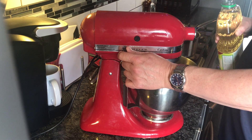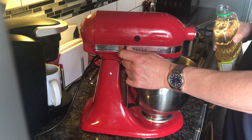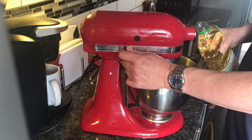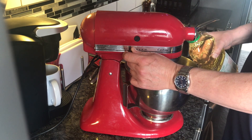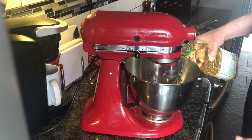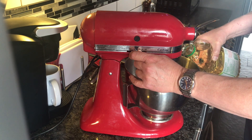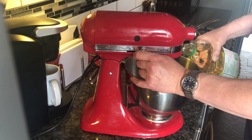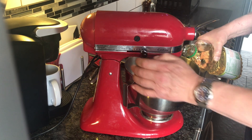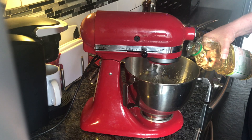So we'll get this going. I'll record it for a few minutes — you won't be able to hear me talk probably over the sound of the machine, but you'll see the slow drizzling action and maybe we'll get in there and take a look with the camera. You want to start off slow to get the emulsion going, and then once it starts to thicken up you can pour a little bit faster. I'll put it on this side — it splashes a little bit.